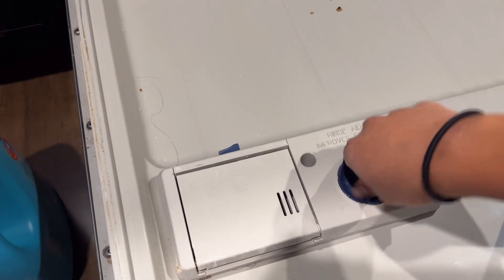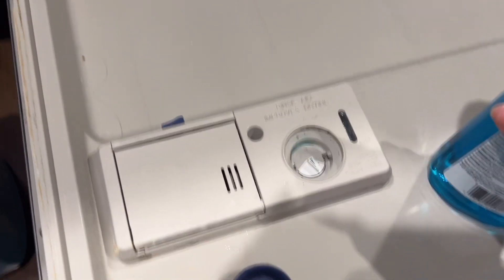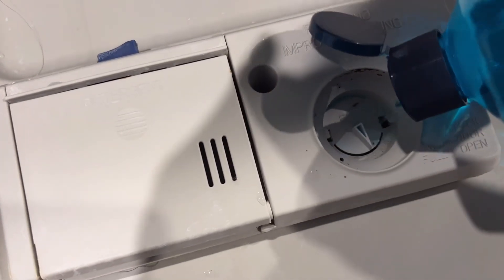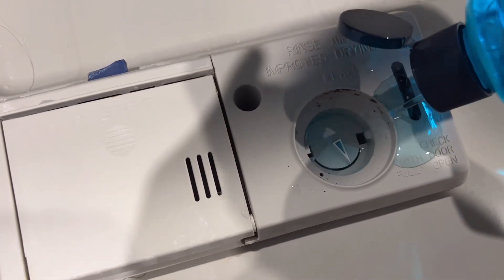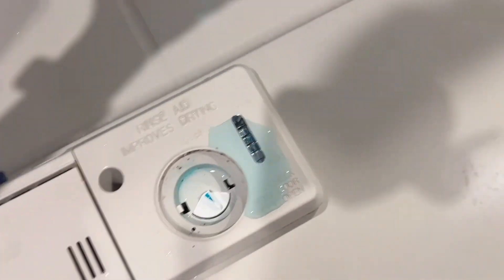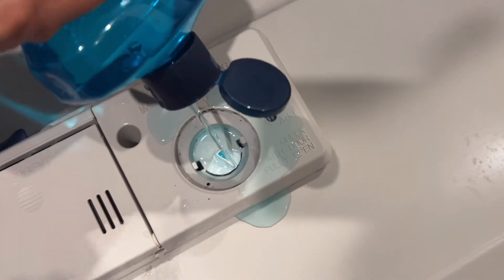I haven't had rinse aid for a while, so I'm just going to pop it open. There we go. Probably should have cleaned that. I'm making a mess here because I'm trying to film.